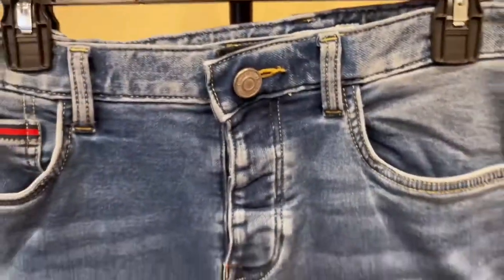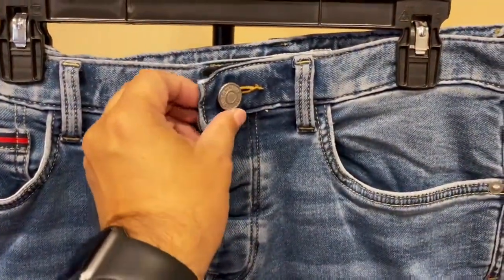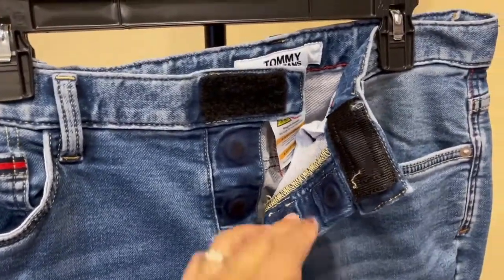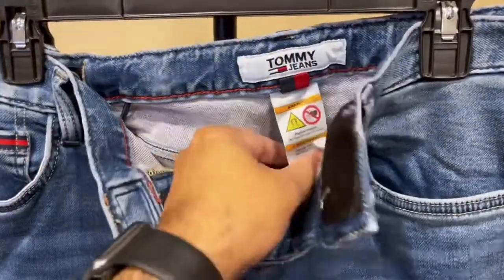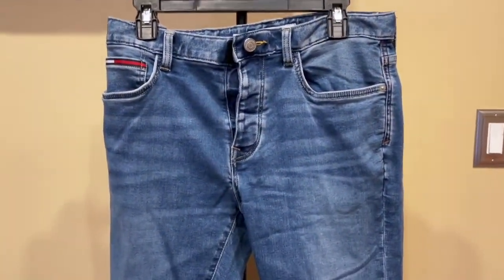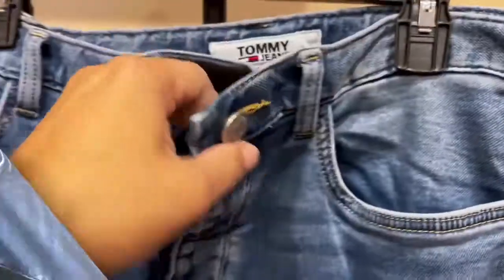What made these jeans so unique were the velcro strap and magnetic button closure. These jeans fit exactly to measurement on the waist but were a bit too tight on the legs. They do stretch so it's not uncomfortable, but I prefer a slightly loose fitting pair of jeans.